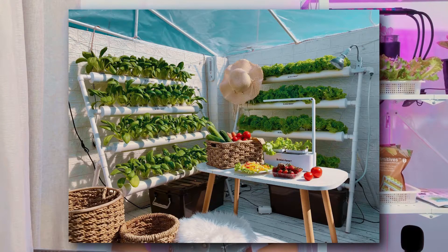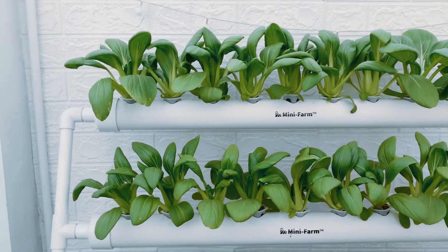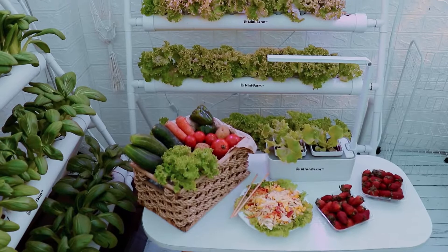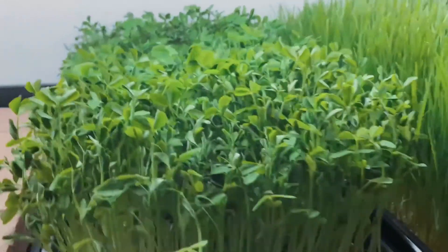I am passionate about urban farming and creating DIY tools from low-cost and recycled materials. This year, I built a DIY mini farm on our roof deck where I was able to grow various crops such as lettuce, spinach, bok choy, strawberry, tomato, pepper, microgreens, and many more.